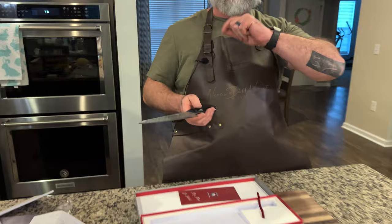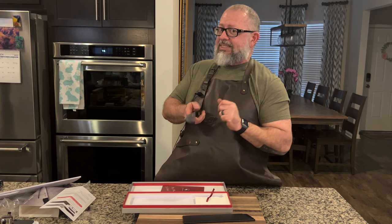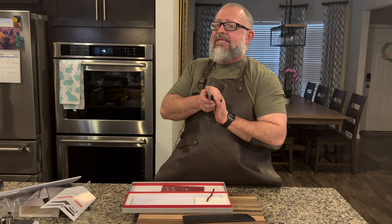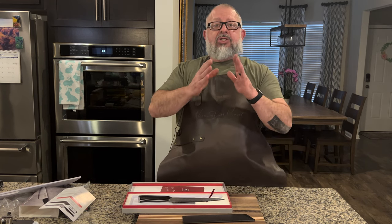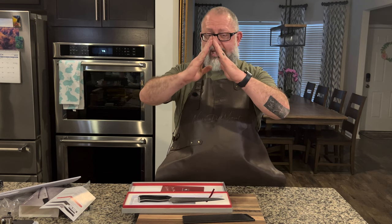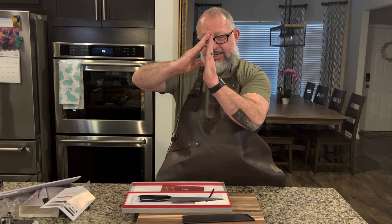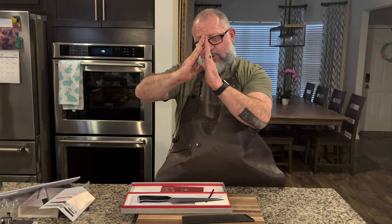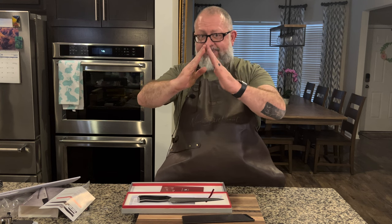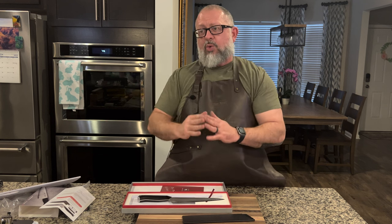This is a 70/30 grind. For my wife who's hearing this for the first time — most double bevel knives are 50/50, where the bevel comes in at equal angles on both sides. This knife has one side with a little bevel and a lot more on the other — instead of 50/50, it's 70/30.